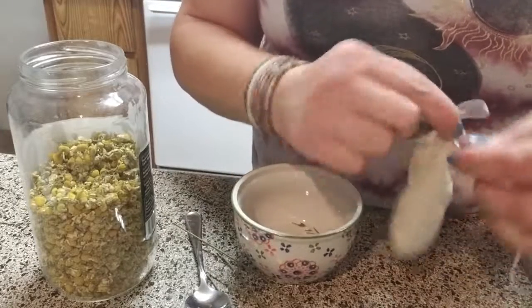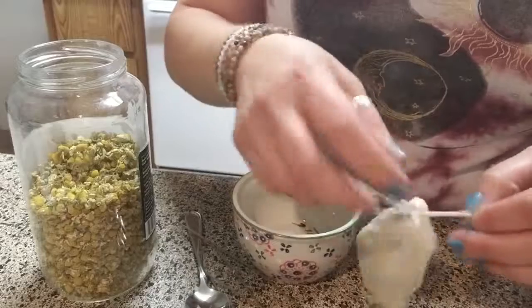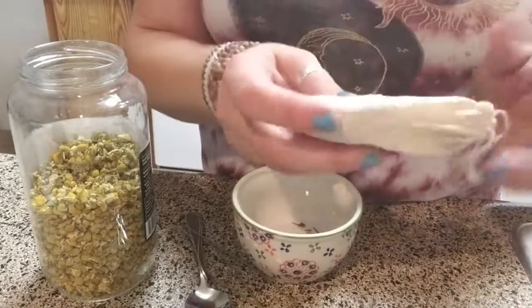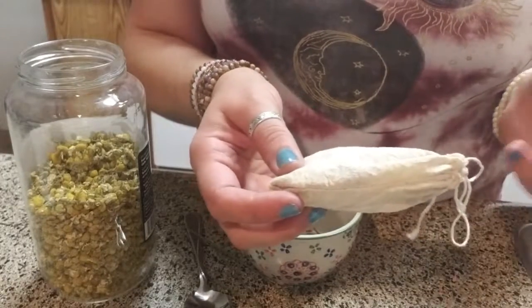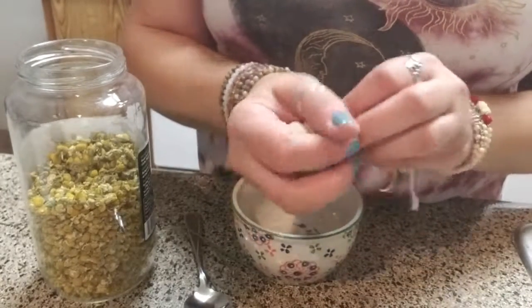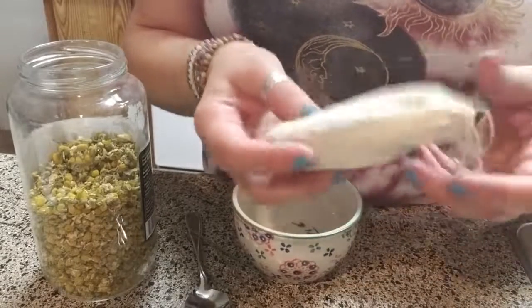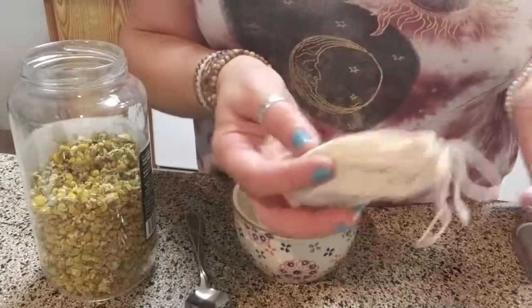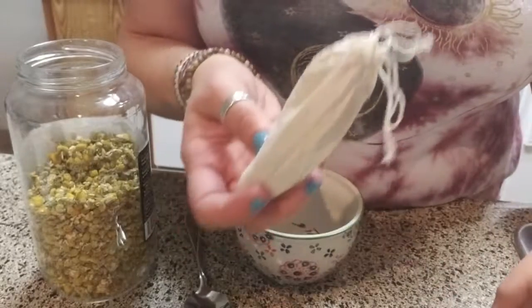All you have to do is put warm water in a tub, however warm you want it, toss this into the tub, and just let it soak. When you're done, you can squeeze out any excess water, set it to the side, and you can reuse it — usually two to three times. It's super simple.